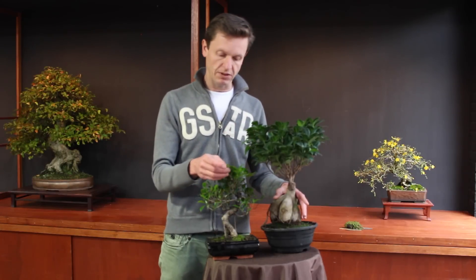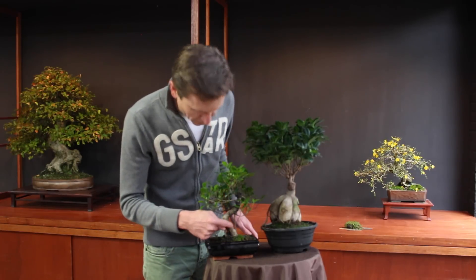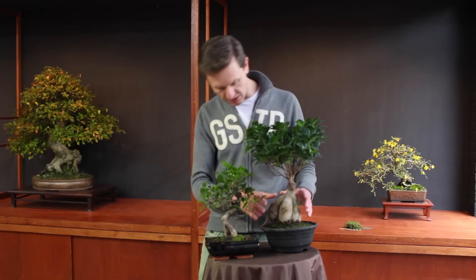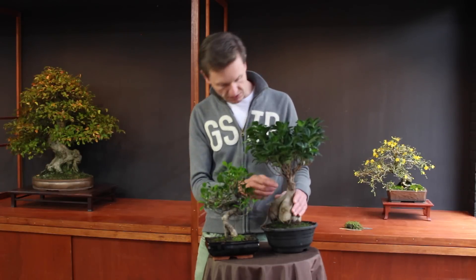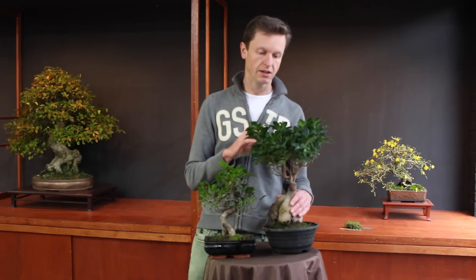The ficus bonsai is normally the ficus retusa, as you can see here, also called the tiger bark ficus because it has these nice white dots on it. The ficus ginseng is a ficus benjamina root, which is grafted once or twice with ficus microcarpa, which is a small-leaved, very dense growing ficus.